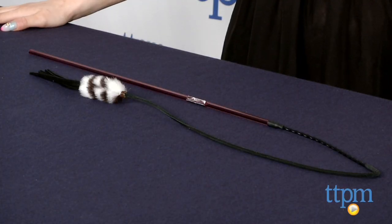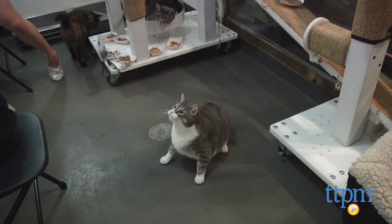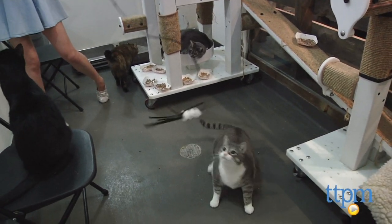Hi, this is Mallory from TTPM and this is the Perfect Leather Bouncer. The Perfect Leather Bouncer is a cat teaser toy featuring an 18-inch durable plastic wand, a 6-inch springy flex cable, and is topped with a faux fur and leather tassel dangler toy.